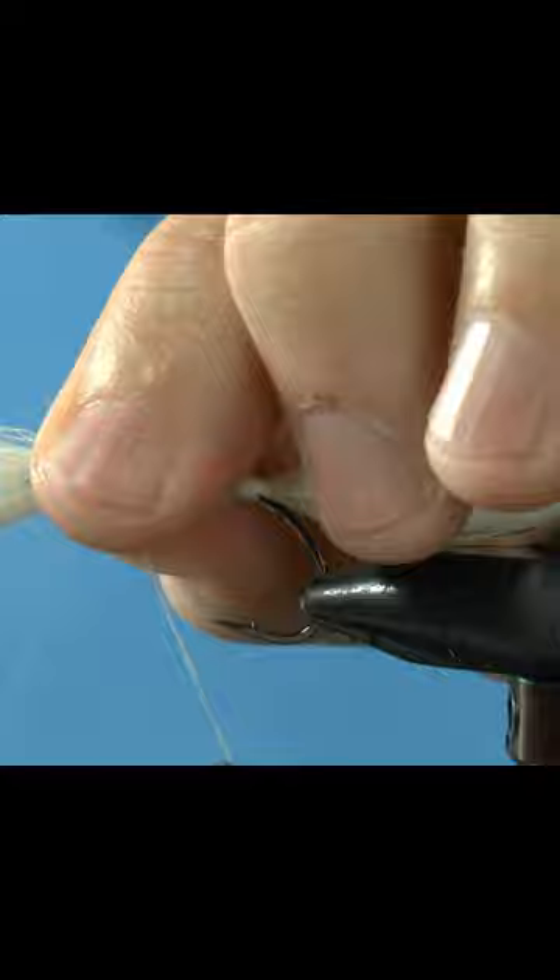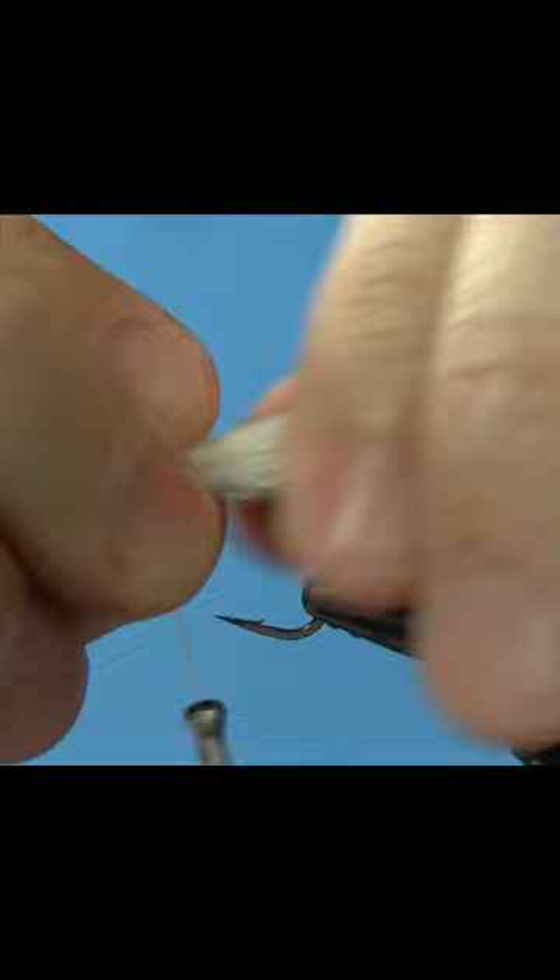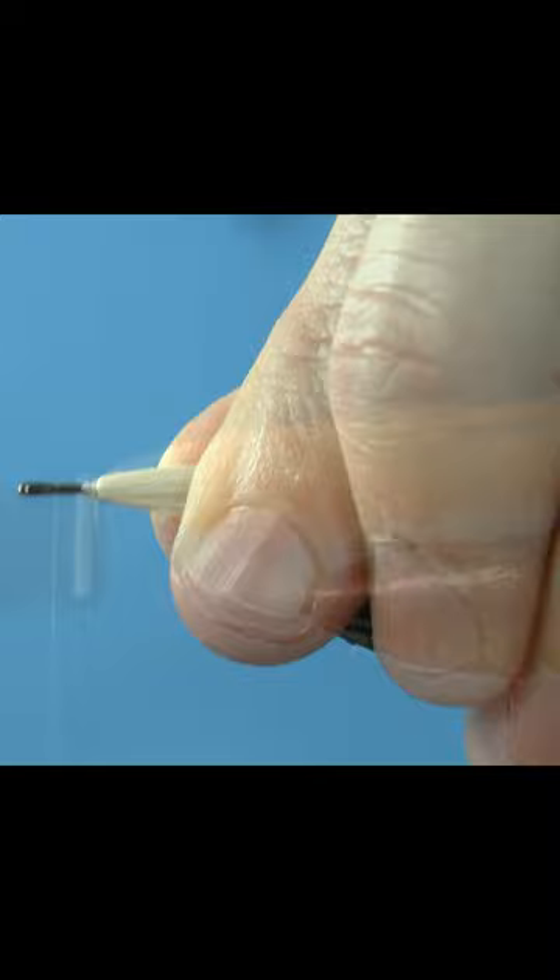Tie in a clump of craft fur tips forward, making sure the fibers wrap around the shank. Push all the fibers back and make a thread dam, making sure not to wrap over the craft fur.